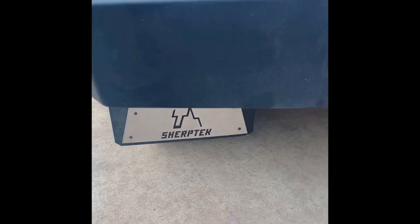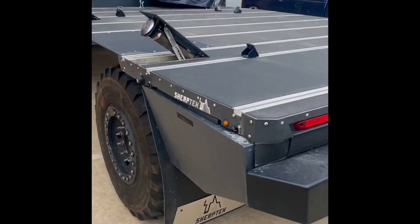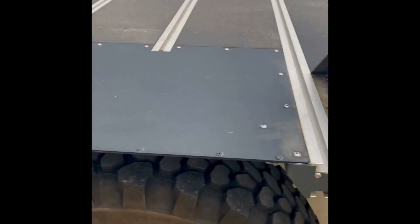This is the Sherp Tech bed from Oregon. This is pretty clever. They build it just for our super single conversion. These things pop up — they're a year old, so they've been working for a year, but isn't that clever.